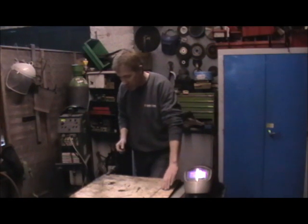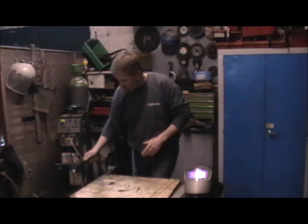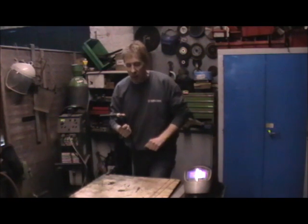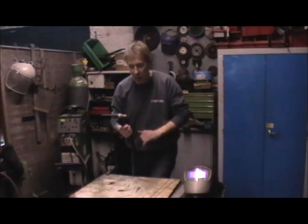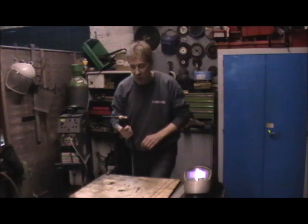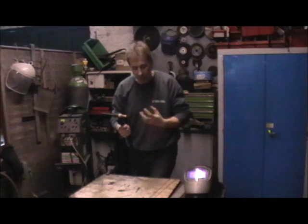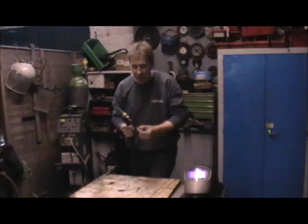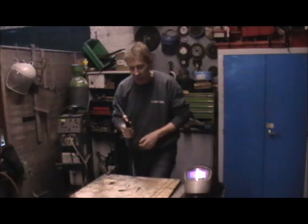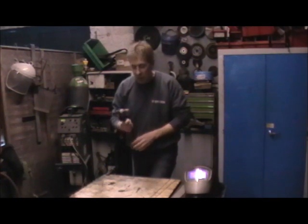So if we have a look at the plant — this is Tungsten Inert Gas Welding — we have our gun here which has our tungsten tip, which is a non-consumable tip, in other words it will not wear away, although you do have to replace it every once in a while. That will create an arc between the tip and the molten pool. You've also got your sleeve here with your inert gas that comes out, and just like in MIG welding that's shrouding the weld and stopping it getting contaminated with the atmosphere.